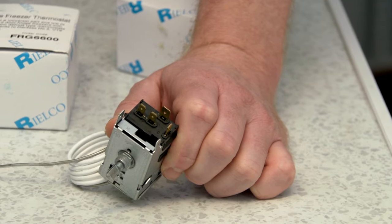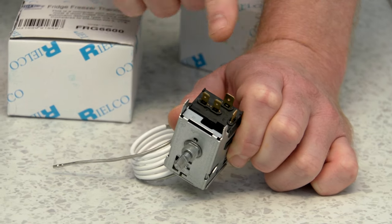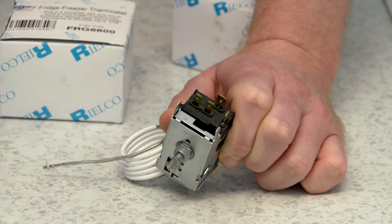On this thermostat you can see that the terminals or connectors are of different sizes. We have a large one at the back here and three smaller ones at the front.